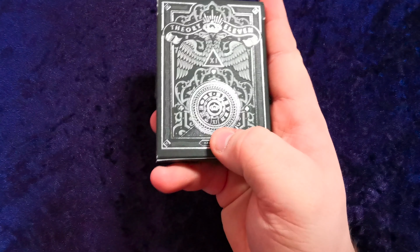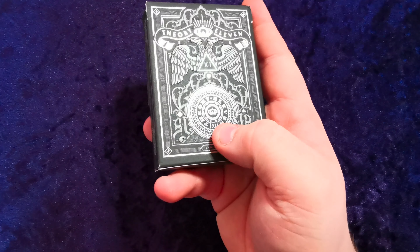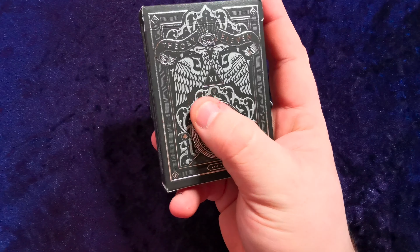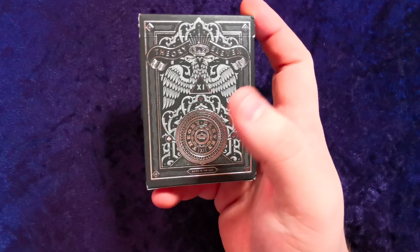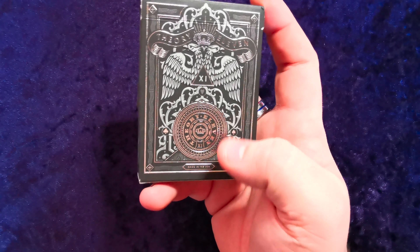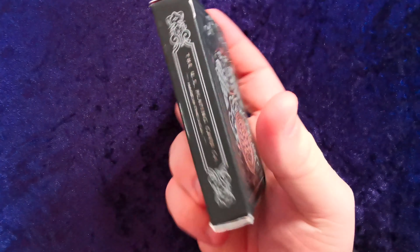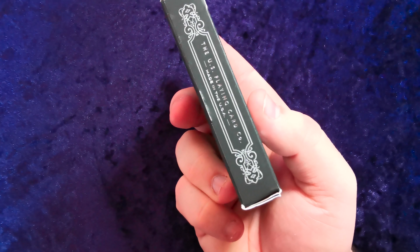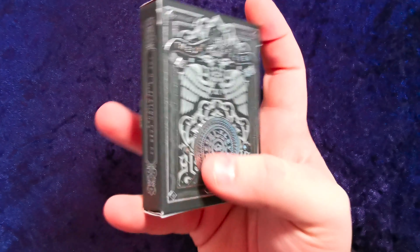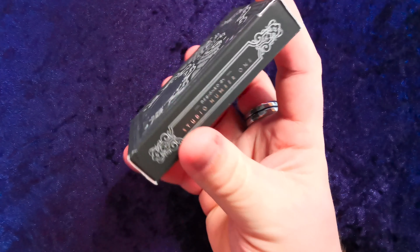It's got Theory 11 inside a metallic, almost medallion-looking coin in the middle there, which is raised again. It's got the four crosses in the corners. It's just an incredibly nice looking deck — 96 Playing Card Company, made in the USA, in a metallic silver writing.